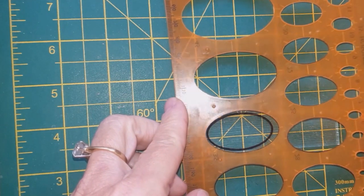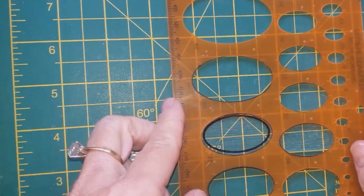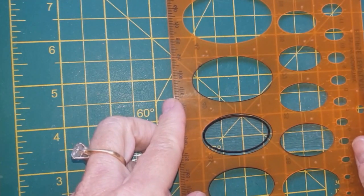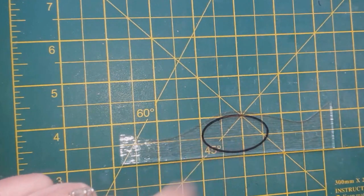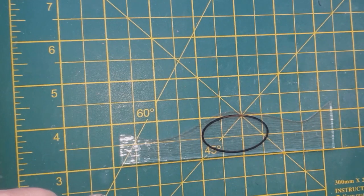If you've got a tile saw then you're going to be well away cutting that out, no problem whatsoever. Or you can use your Dremel to cut it out, or cut out as best you can and then grind it into the shape you want. Whichever way, you need a shape - it doesn't have to be an oval, it can be a circle, square, anything you want. But for this project I'm just going to do an oval.